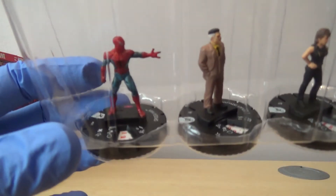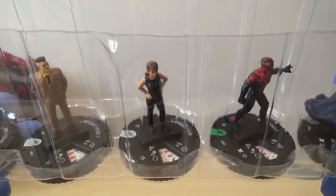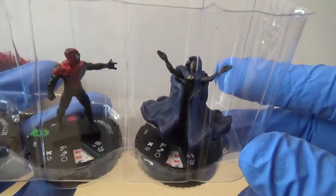We have got Spider-Man. We have got J. Jonah Jameson. We have got Betsy Brandt. We have got a different Spider-Man. And then we've got somebody with a massive cloak called Cloak - there's a genius comment for you right there - who's our rare.